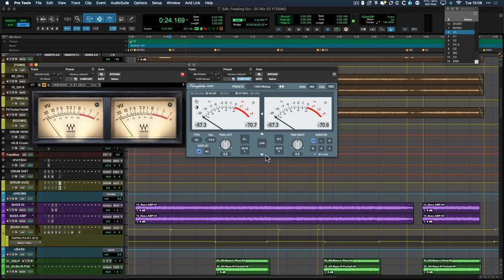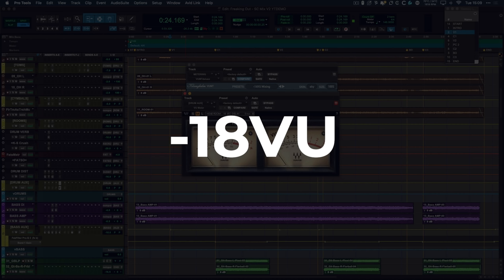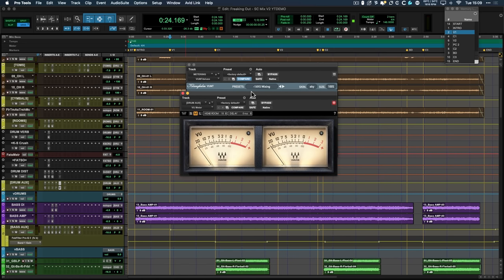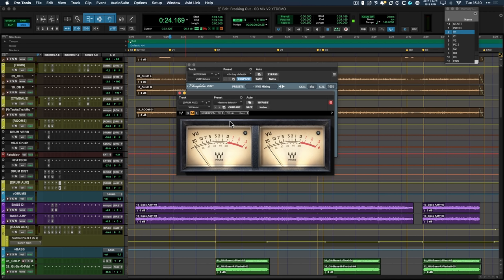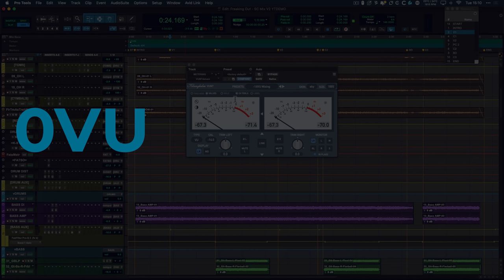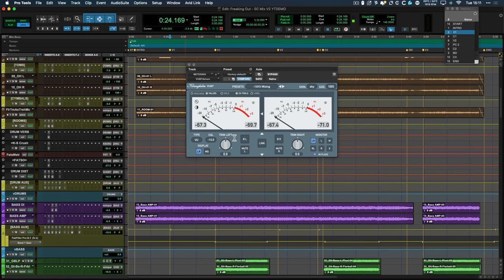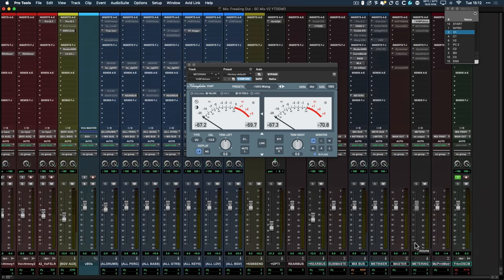By default, when you open a plugin like this, they tend to default to this particular number here — which is 18. That means minus 18 VU, the standard calibration point that's been used in audio engineering throughout the analog period and remains standard even today with digital products. Anybody using analog equipment, this minus 18 is still very relevant for maintaining headroom in their outboard equipment. But I tend to use a different calibration number: minus 14. What that means is that zero VU on the meter actually corresponds to minus 14 dBFS in your DAW — around about this area here — and that gives you plenty of headroom.